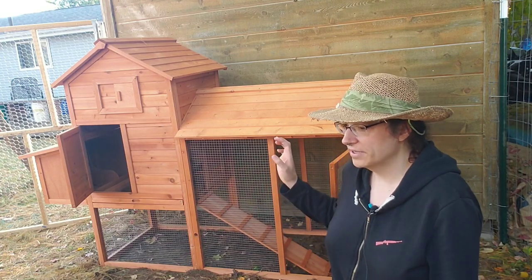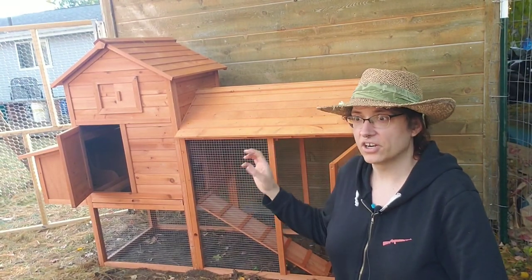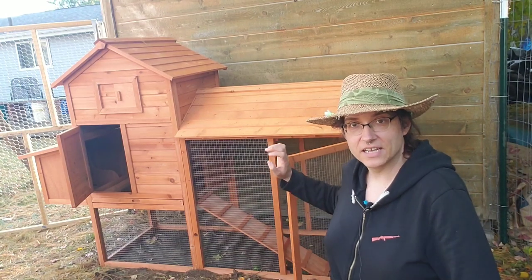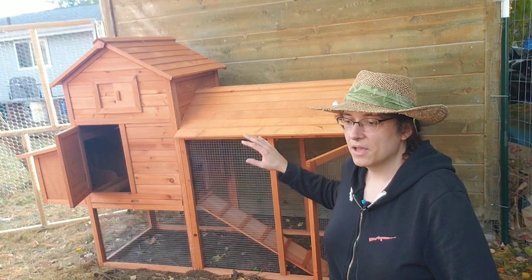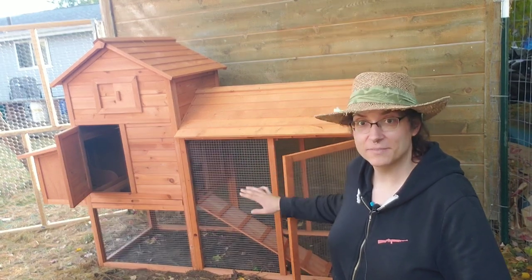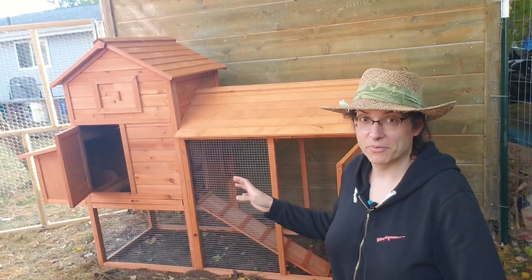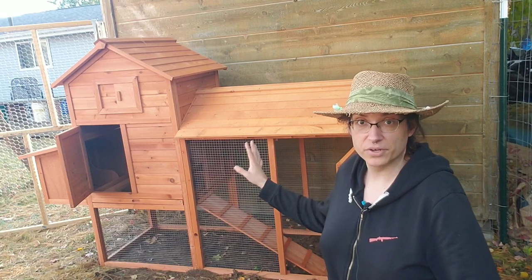I bought this coop specifically as something quick and easy to get going so I can get some chickens in here working on my compost. I see it as a pretty solid and easy to put together starting point if you want to have chickens. It's small — there isn't a lot of space, so plan appropriately. Either have bantams or just put two or three larger breed chickens in here.